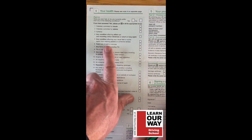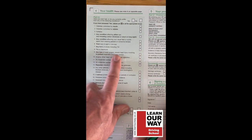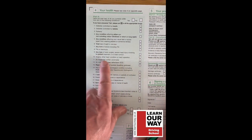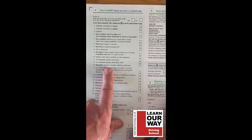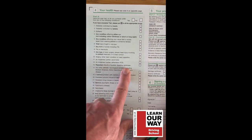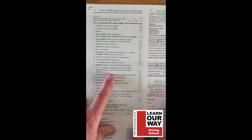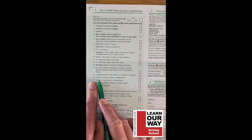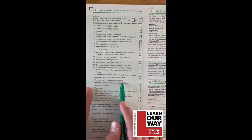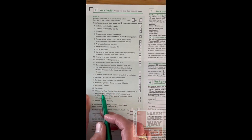Total loss of sight in one eye — put an X if applicable. Any form of stroke including TIA, fits, or blackouts. Any type of brain surgery. Angina, heart conditions, an implanted cardiac pacemaker, or an implanted cardiac defibrillator. Repeated attacks of sudden disabling giddiness. Any other chronic neurological condition including multiple sclerosis, motor neuron disease, or Huntington's disease. Persistent alcohol misuse or dependence, persistent drug misuse.